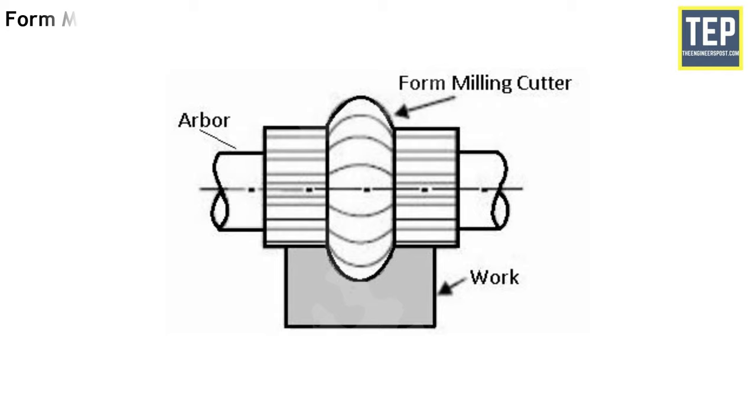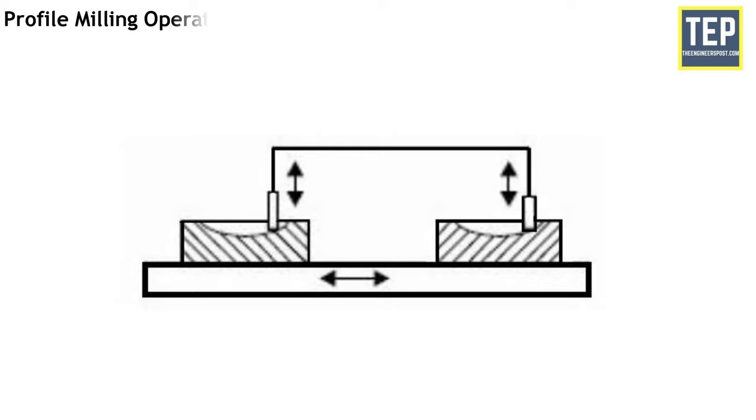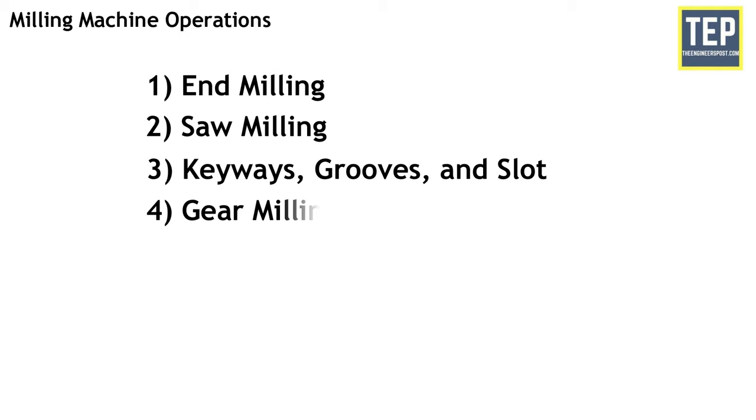Form milling operation is the operation of producing irregular contours by using form cutters. The irregular shape may be convex, concave or of any other shape. After machining, the formed surface is inspected by a template gauge. The cutting rate for form milling is 20% to 30% less than that of plain milling. Profile milling operation is the reproduction of an outline of a template or complex shape of a master die on a workpiece. Different cutters are used for profile milling; an end mill is one of the most widely used milling cutters in profile milling work.